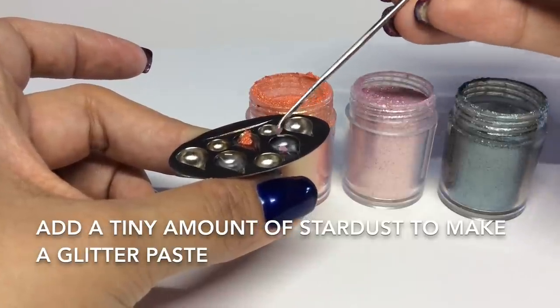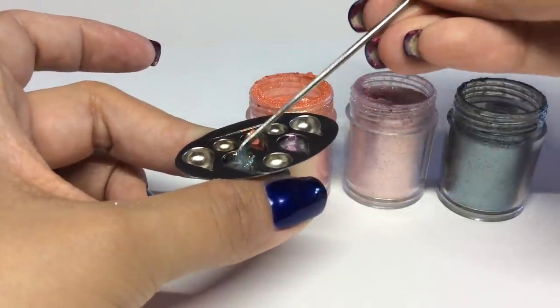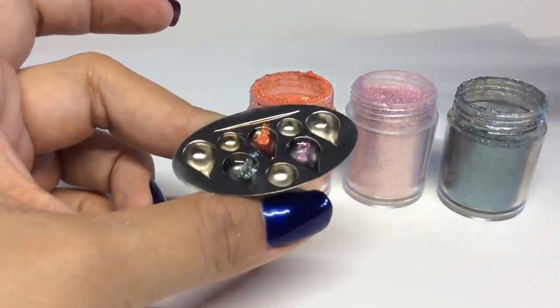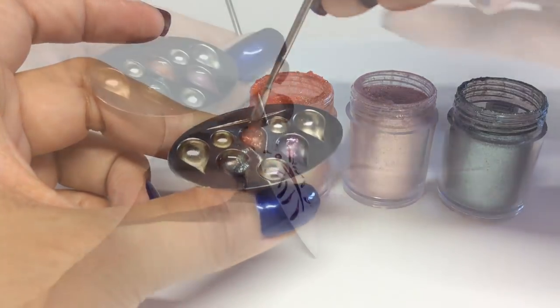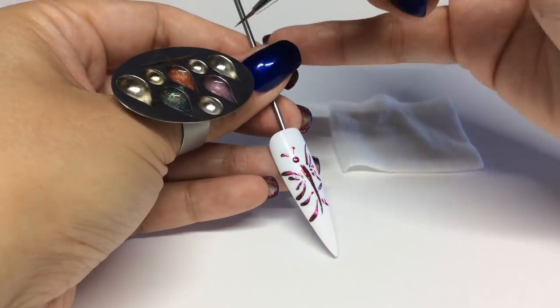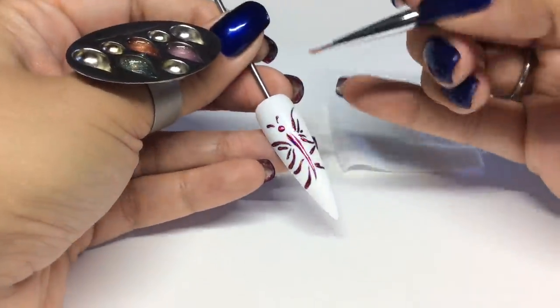You really don't need a lot of this — it goes a long way. Then we're going to mix it with the top coat to make our glitter paste. I'm going to take the D1 detailer brush again and load it up with the glitter paste and start filling in the wings.